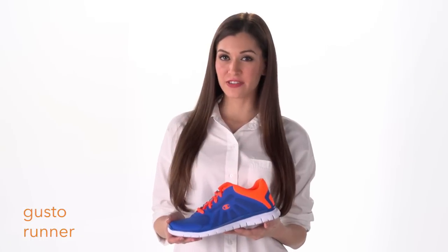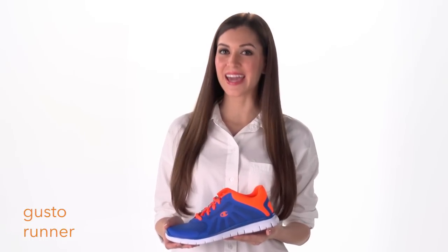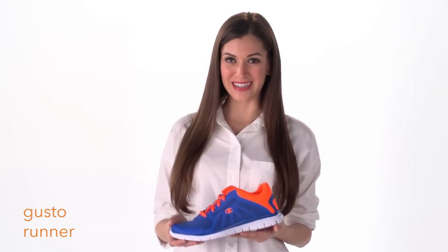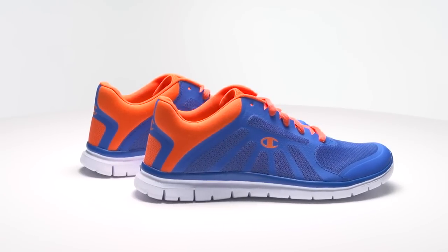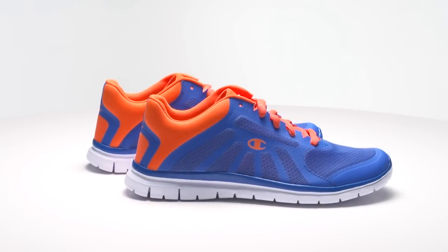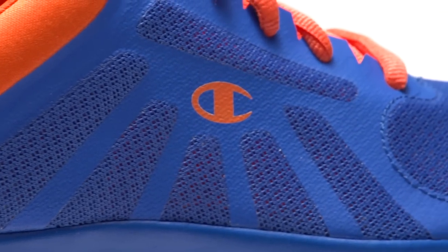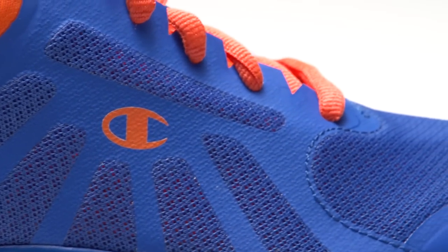For a sporty shoe that delivers versatility, flexibility, and style, try the Gusto Runner for Men from Champion. Featuring sporty accents on the breathable mesh upper as well as on the sole, this shoe is known for its fun and distinctive look, shown here in blue and orange.